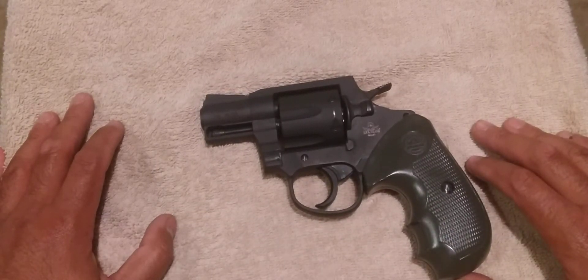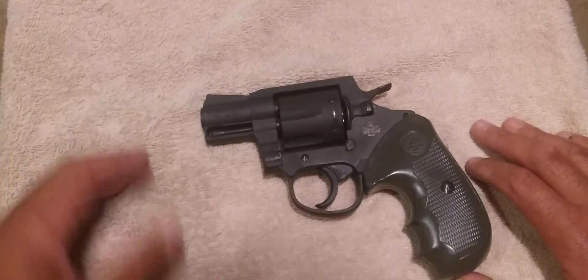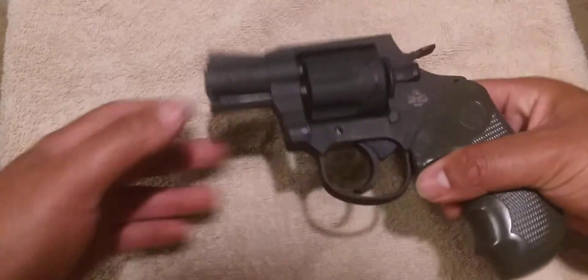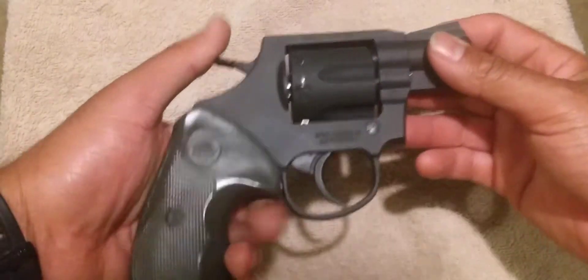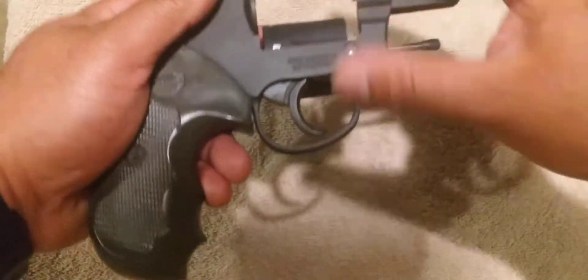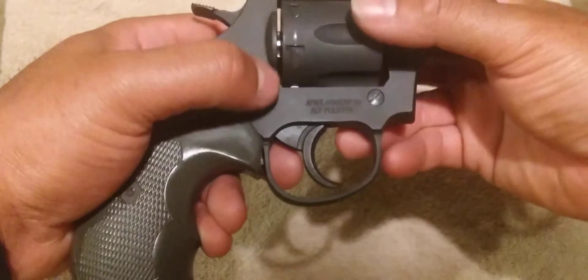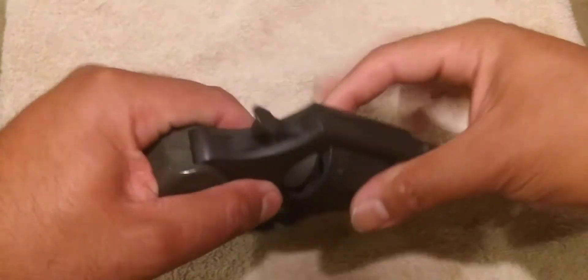The box stayed there for about a year. This was back in 2020, COVID was going on, so I wasn't in a rush to ship it back out to the company, especially right after just getting it back. Fast forward a year — I was looking at the box sitting in my room and I thought, let me take a look at this gun and see if I could isolate the problem and fix it myself. I took the gun out, looked it over, and actually figured out what the problem was. You see this little piece sticking up? That is the cylinder stop arm.